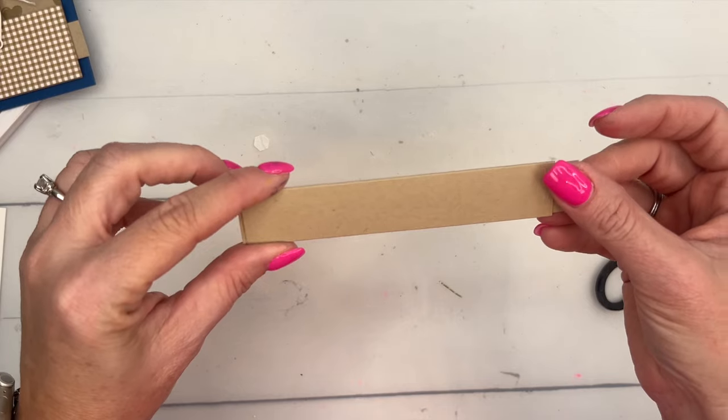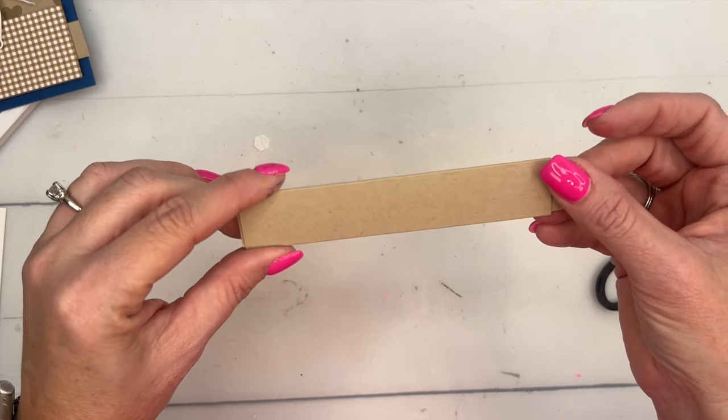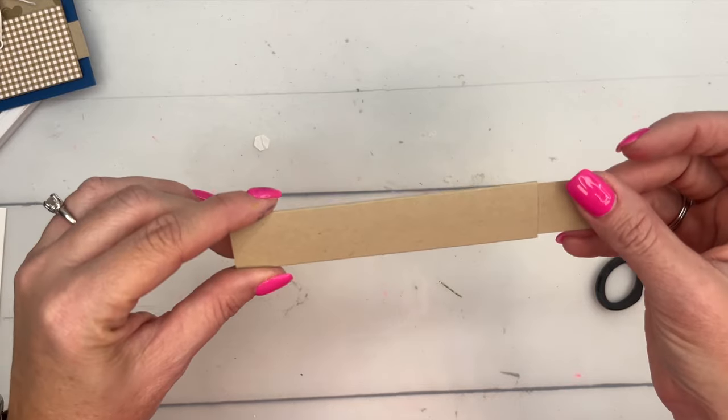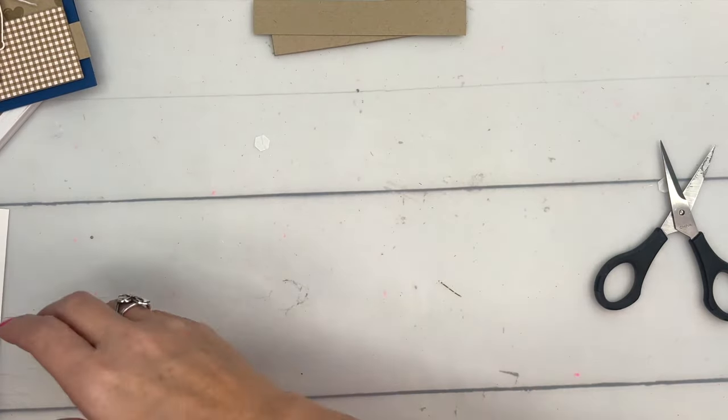Grab your Tear and Tape, put it across here like that, fold it over and you've made a tunnel. This is going to slide in like that. In a minute we'll put the magnets on this and then slide it into our tunnel, but let's put the other parts of the card together first.